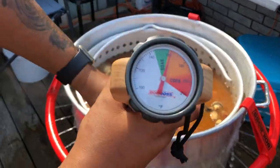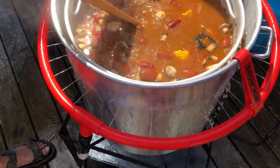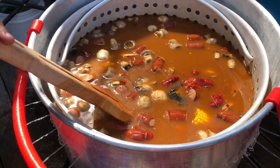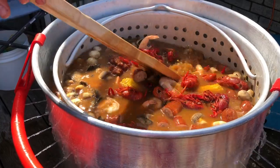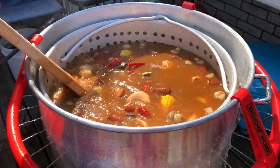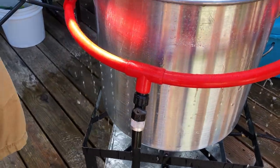Almost there — look at all these crawfish starting to sink. Check out those sweet potatoes and red potatoes at the bottom. We're in the soak area now — right at about 160, right in the middle of 145 to 160. We're going to let this soak, and I'm going to taste one on camera just so you know it's good. Turn off the Boil Boss ring down here.